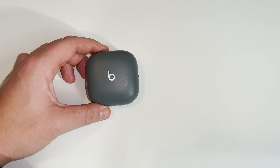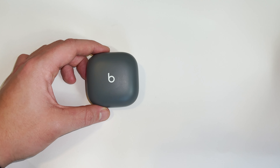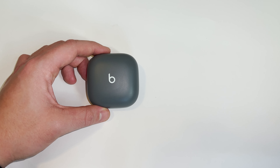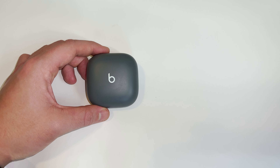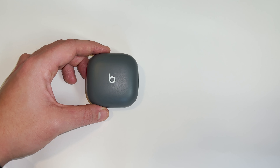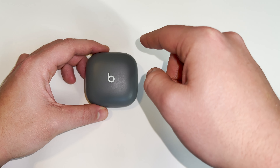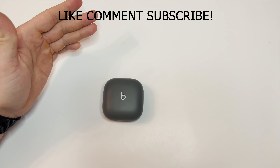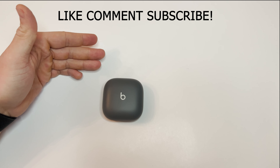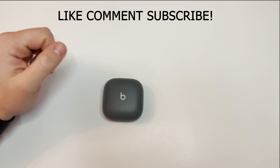Are these worth it in 2023? Totally — if you can get them for $150 or below brand new. If you're looking for headphones that will do you well in the gym and won't fall out during an intense workout, definitely give these a shot. My only real complaint is that they're uncomfortable for my ears particularly. Anyway guys, if you liked the video, found it useful and helpful in your decision on buying these, please drop a like, comment what I should review next, and please subscribe — it means a lot.